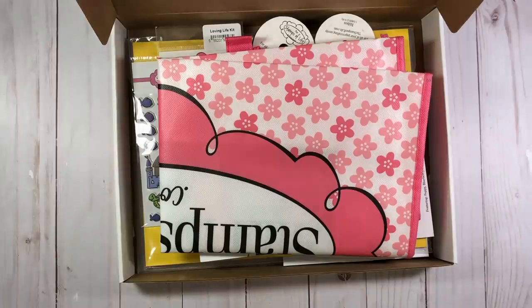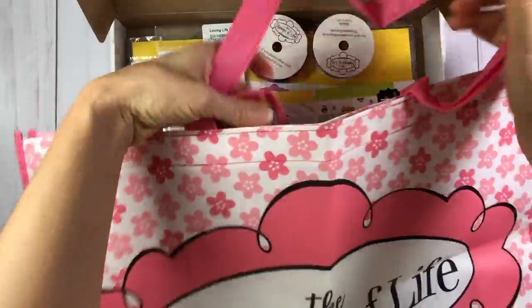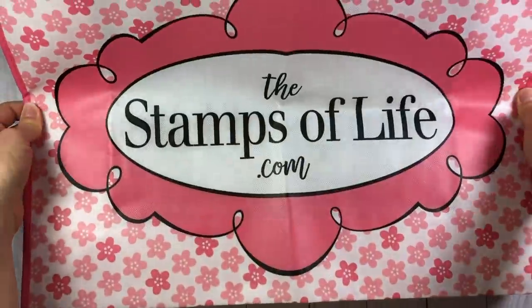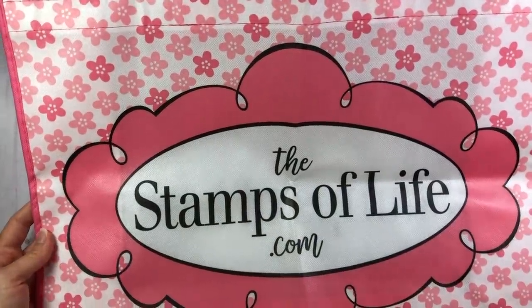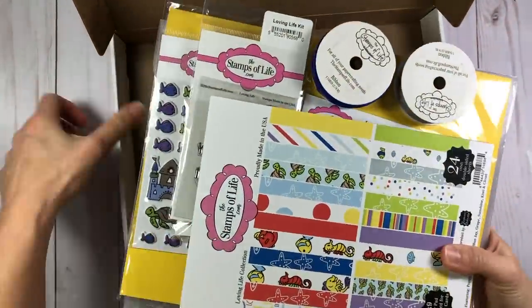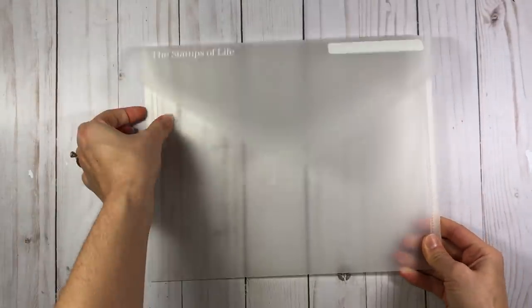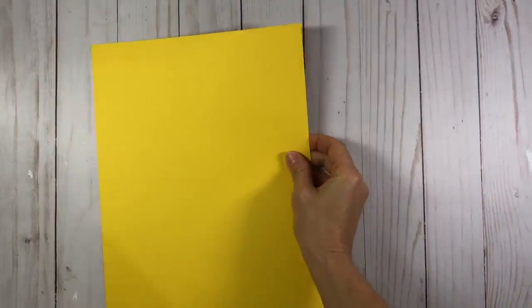So in this card kit, it's full of so much stuff. Number one, you get this free tote bag that Stephanie gave to all the card kit members this month. It's a Stamps of Life tote bag - pretty large - that you can use for going to scrapbooking events, going to the grocery store, wherever you might go.